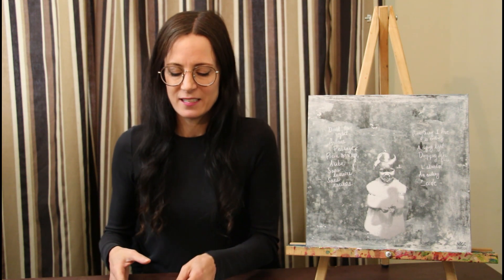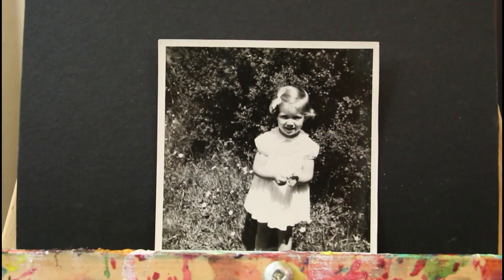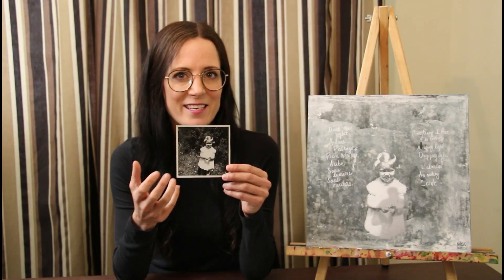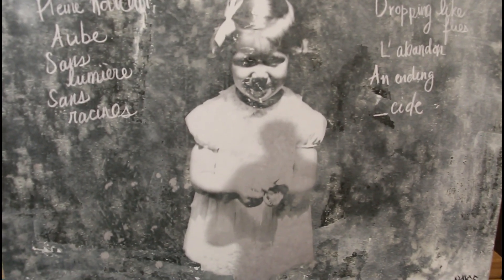And then I added the main photo, which is my mom once again. This was taken in 1958. She was three years old at the time and she's all dressed in white. It's got this purity and naive aspect to it that I really enjoy. I wanted to bring this to a darker tone, darker meaning. So I added a shadow of a man over her, which suggests perhaps a trap.